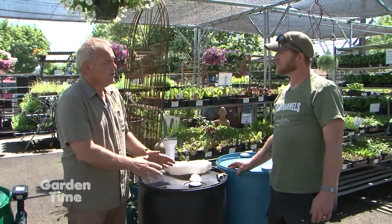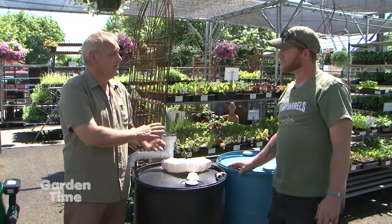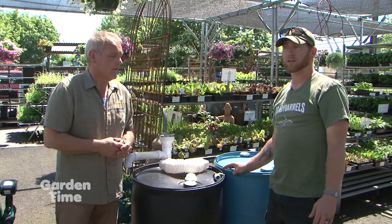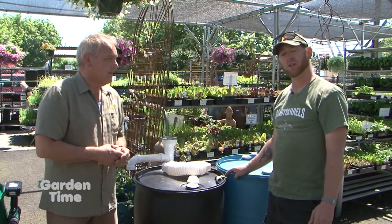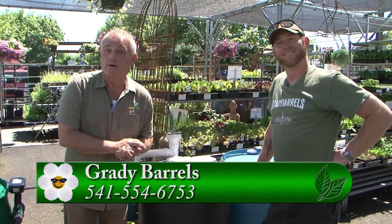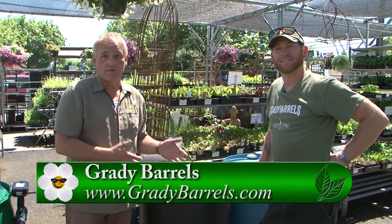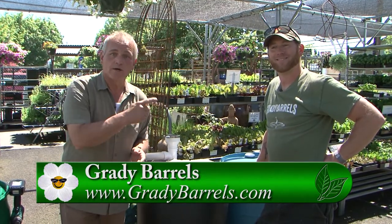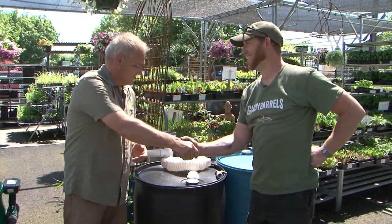If people are committed to doing it themselves and have questions, they can contact Brady at GradyBarrels.com. It has photos, tank sizes, everything you need to know on how to make a rain barrel, where to purchase one, and you can contact them for a consultation to see what the potential is for you. Even in the Northwest, we need to be aware of water and use it wisely — this is a great way to collect water from your own property. For more information, visit Gardentime.tv and we'll link you over to their website.